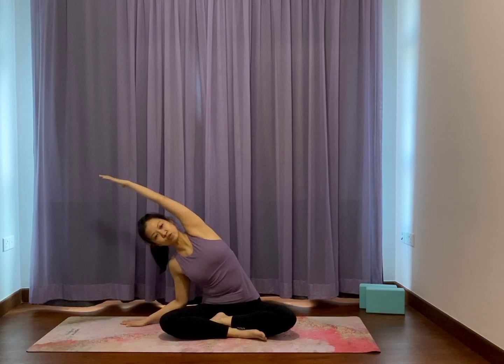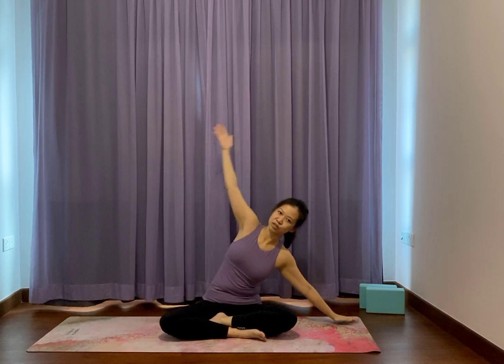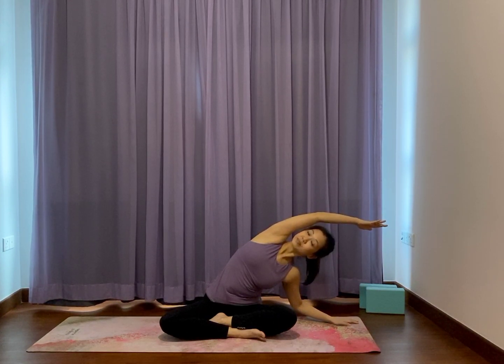Take your right hand to the right side and lean over to the right in a side stretch. Feel the ribs lift up and towards the right side. Come back center, left hand down, reach over to the left side. Just a gentle side bending to your degree. Come back to center, arms overhead.